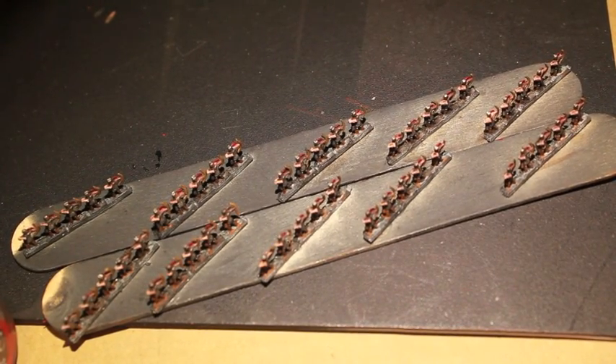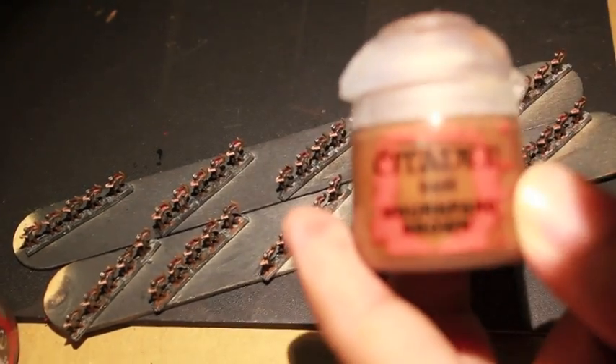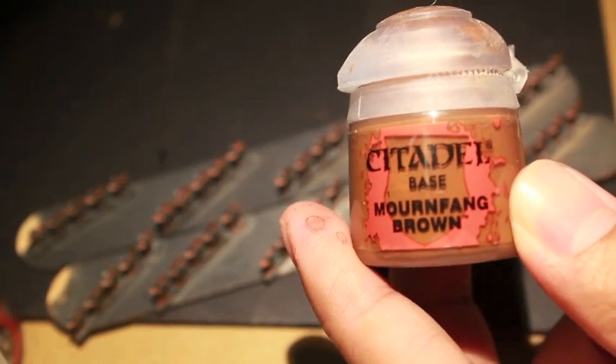What up Lids, it's Warboss Tampines Mud. Welcome to my tutorial on how to paint up some 6mm foot archers for the Heroics and ROS range. Let's just get into it.